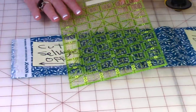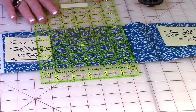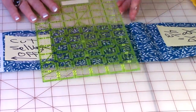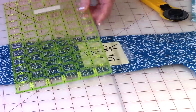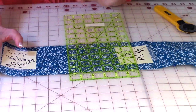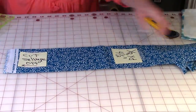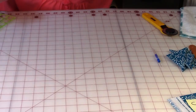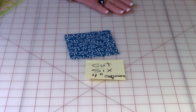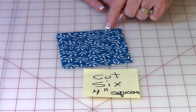Then move it over, place that four-inch line on that cut edge, line up your ruler, and cut your next two squares. Do it one more time — move this over and cut your next squares. You should now have six four-inch wide squares. Make sure you've got six — they're going to look like this: four inches this way and four inches this way.